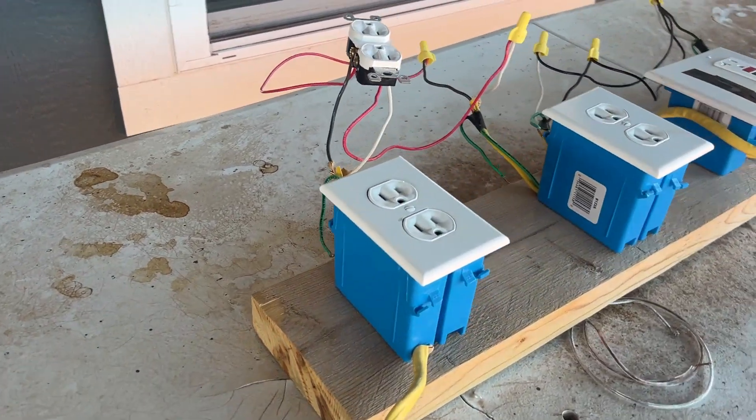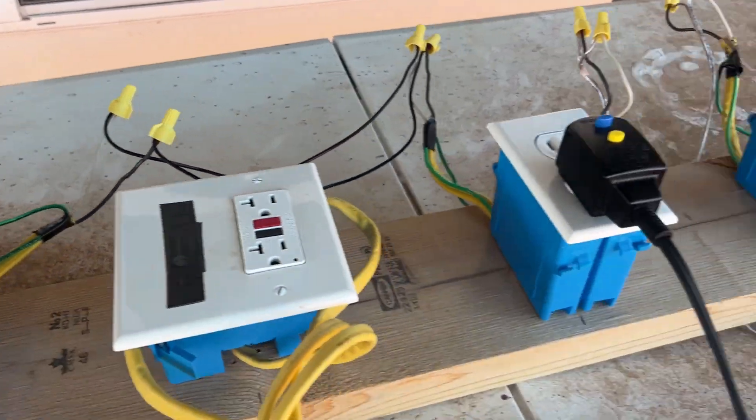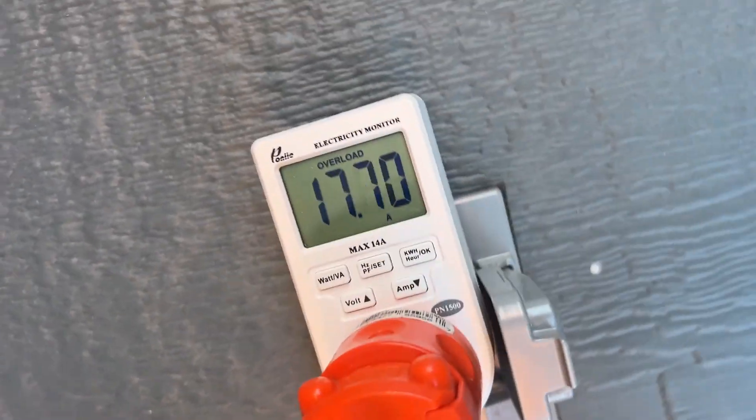Here's my setup — here's my test board. This is a receptacle. I'm going to put a loose connection on it and a loose connection on this wire nut. Over on this end I've got two hairdryers plugged in to pull some current, and as you can see I'm pulling about 17.7 amps.